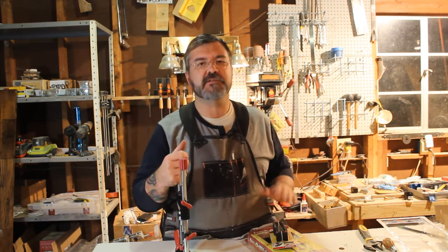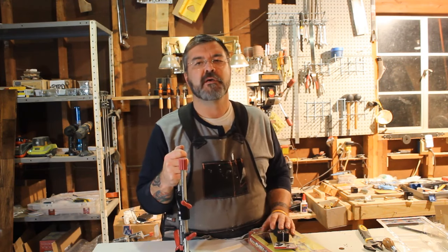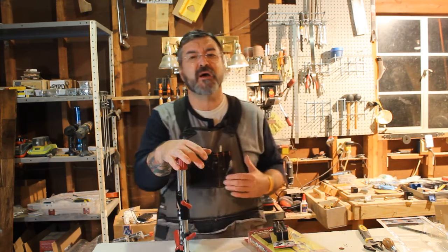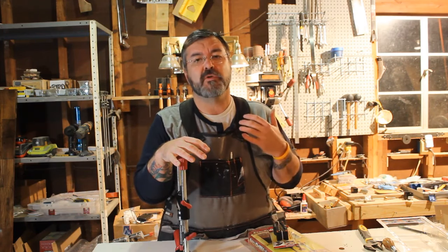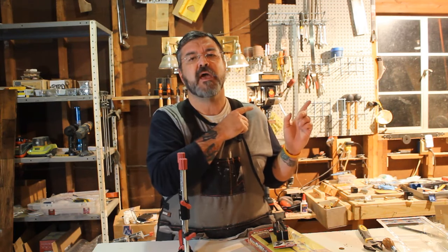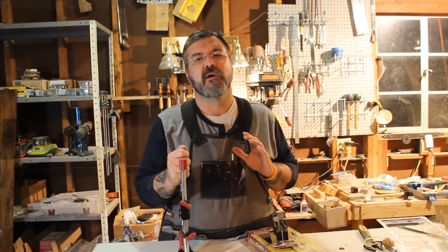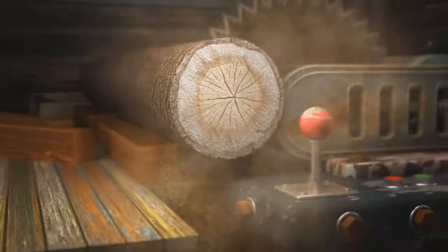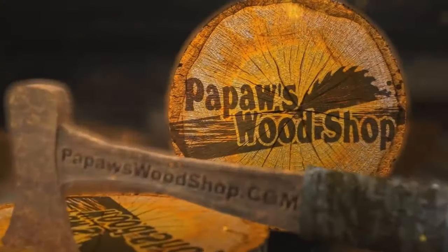Guys, once again, Jason Collins, this is Papaw's Woodshop. We want to thank you most importantly for watching. And I want to thank Miles Craft for sponsoring the last few episodes of Papaw's Woodshop, because it is through sponsorship that I'm able to do YouTube videos and produce cool things for you guys. If you enjoy what I'm doing, you can click here and subscribe. If you'd like to check out the products used in today's video, there will be links down in the description. Visit Miles Craft and certainly support them. Hey, have a great day.